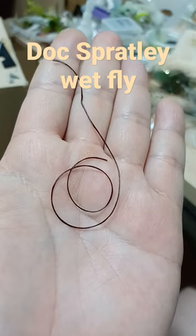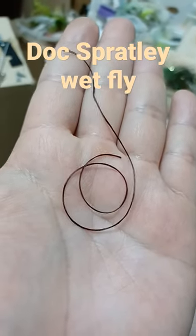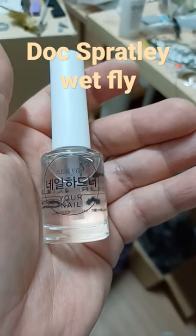Silver wire and dark brown floss for the body. The original pattern would use black dubbing. Apply clear fingernail polish to coat the fly.